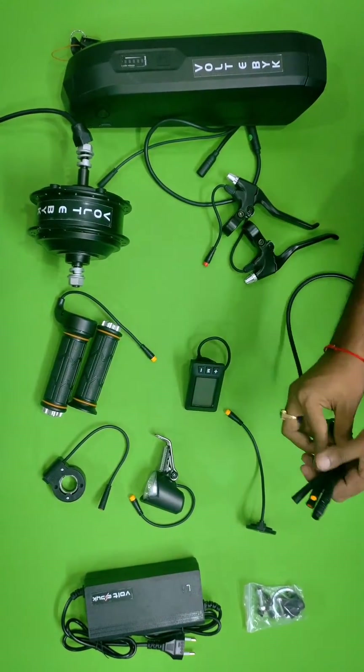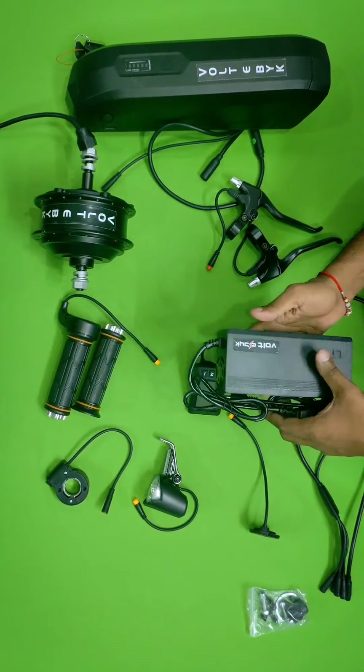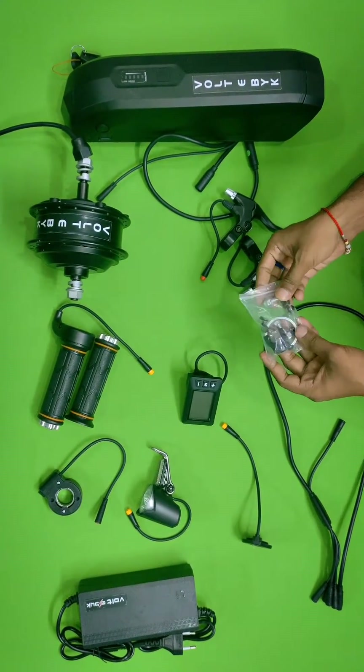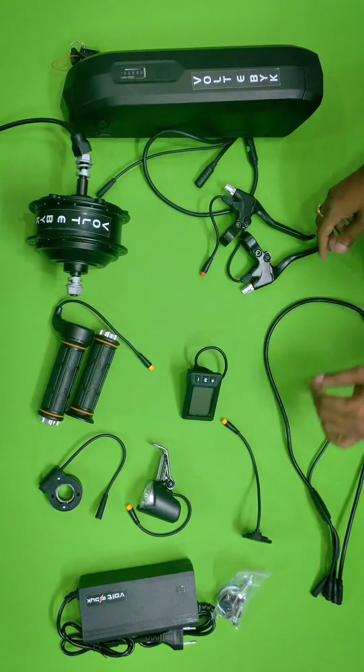This is the main bar where you attach the throttle, brakes, and everything. One side is attached to the controller. They are providing a 36-volt 2-amp charger. Nuts and bolts are also included so you don't need to worry about any disc nuts or anything — everything is provided in the kit itself.